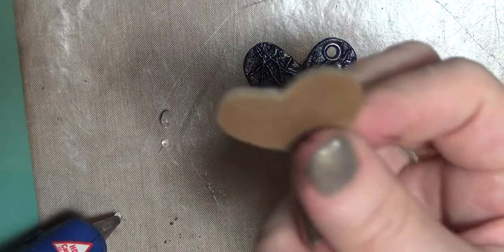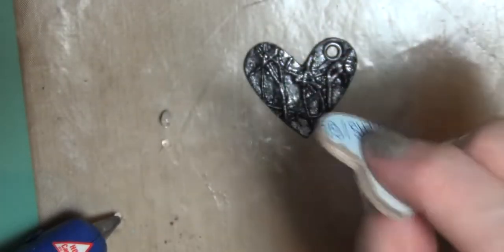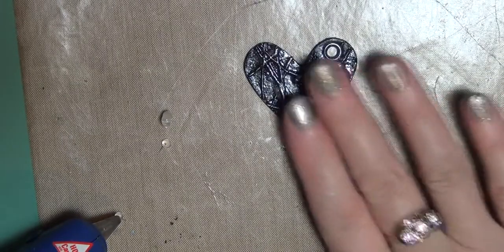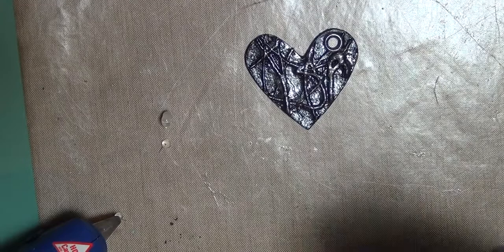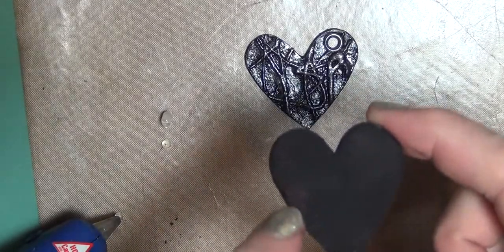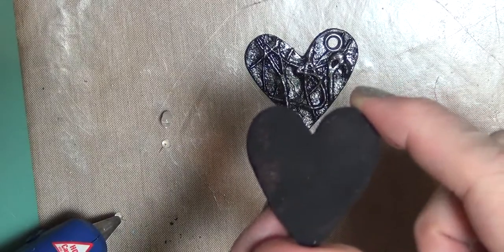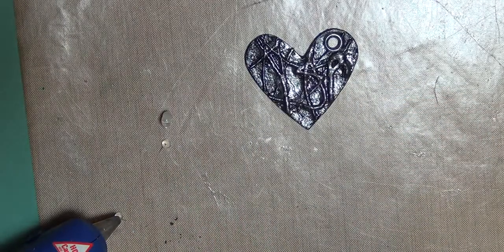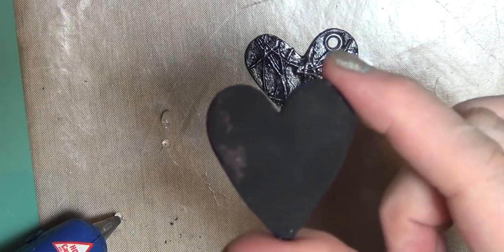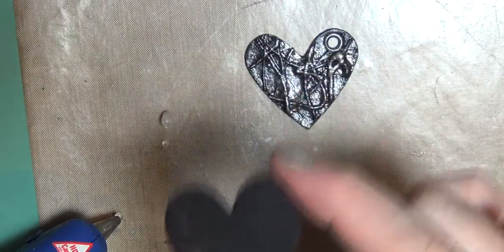I've got these forms that I made to make pendants with, and I'll have a video on how I made these forms — I'm working on that right now. But for this one, just any type of form works. I've already painted it black. It's a little splotchy right there, so I just took a Sharpie marker and went over it. That's not going to matter at all.